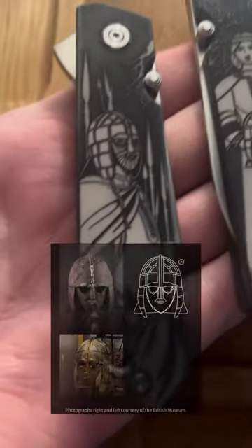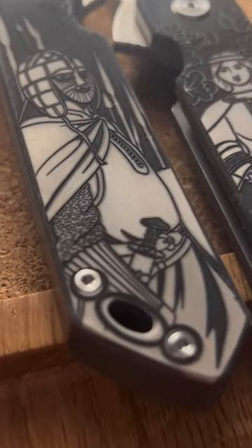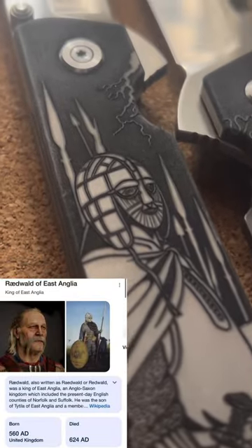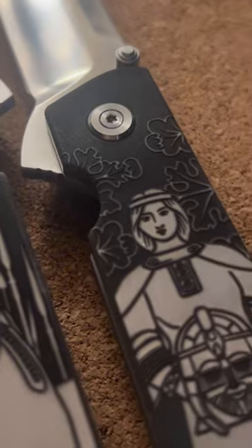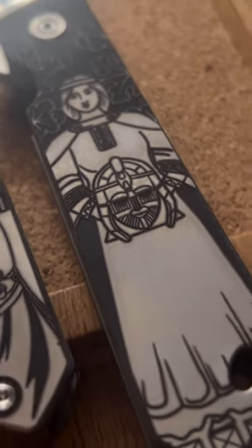With the Hoo Knife's logo being based off the helmet found at the Sutton Hoo burial site — thought to have belonged to King Riedwald of East Anglia — we wanted to have something that tied in the v3 to that, and these v3 scales are just absolutely stunning.